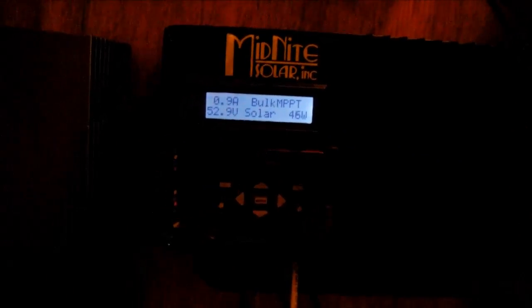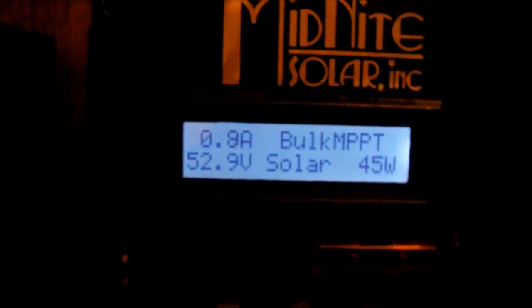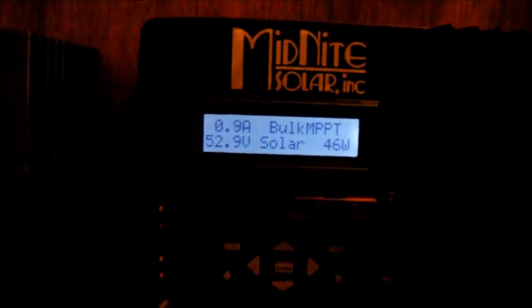Since I had the batteries in series for a little bit, I charged them a few times. I haven't yet equalized them — I'm going to wait a little bit later today and hopefully, if there's enough sun, do an equalization. What I did was check the specific gravity of the batteries with this.